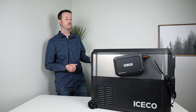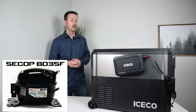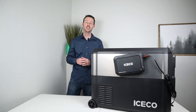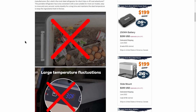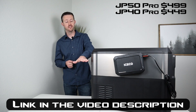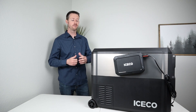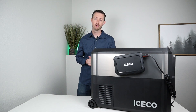Iceco is known for reliability and efficiency. They have SECOP compressors, a five-year warranty on the compressor inside, and a one-year warranty on all the parts. This is launching on Indiegogo and you can save $200 on the MSRP. You can pick this one up — the larger one for $499 or the JP40 for $449. So if you're in the market for a new fridge with a ton of features, you're going to be interested in the JP Pro Series.